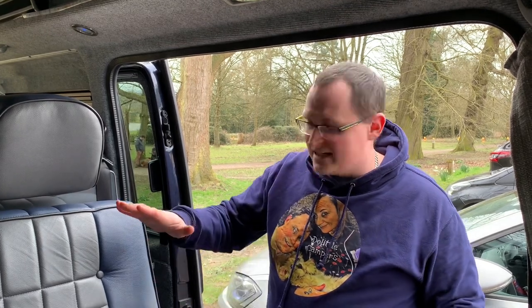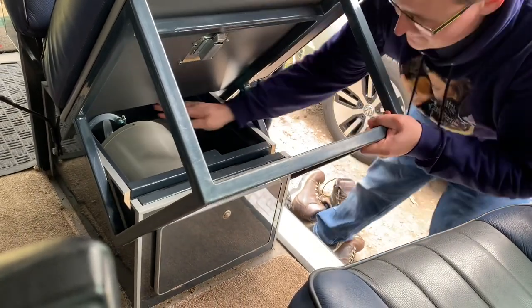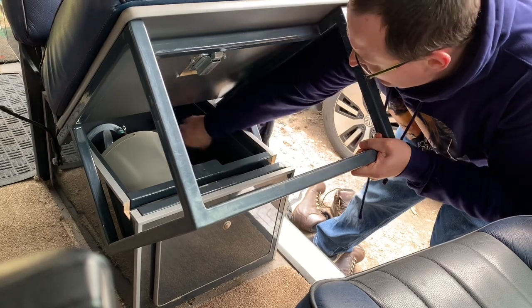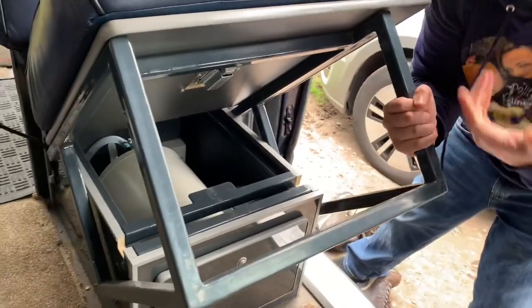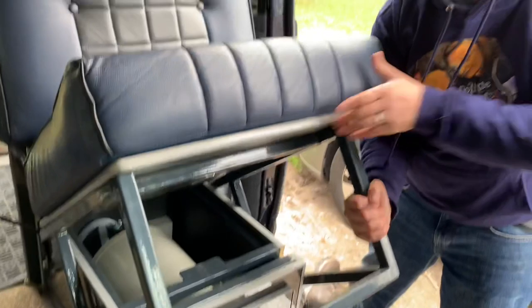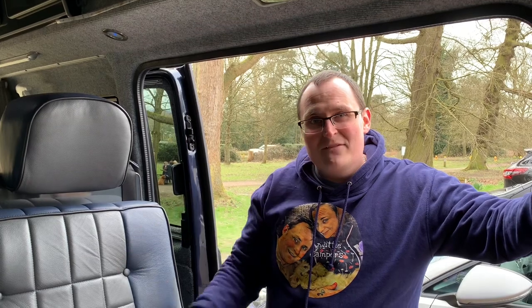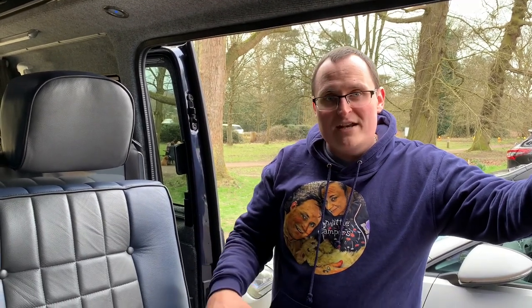Our water tank is actually under one of the seats in the back — you just lift the seat up and you can see the water tank under there. At the back you've got your plug and your switch. It's important that when there's no water in there — such as when you've drained it down for winter — you make sure that switch is turned off, otherwise you'll burn the element out. It's also important to drain the system down in winter, because if water freezes and expands it will burst the tank.